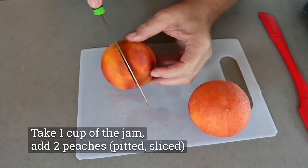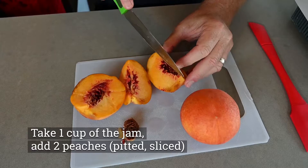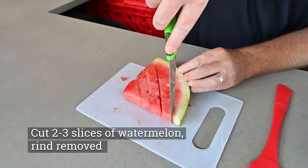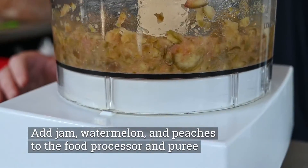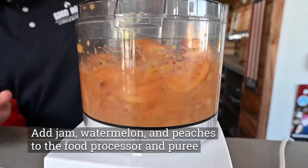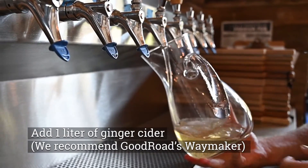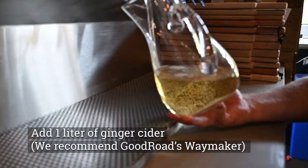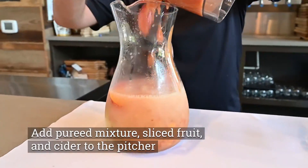Take the fig jam that you have just made. You're going to add two peaches that have been pitted and sliced, then two to three slices of watermelon — make sure your rind is removed. You're going to add the jam, the watermelon, and the peaches to the food processor. Make sure those are pureed, then add a liter of the Good Road Cider Works Way Maker, which is a ginger cider. Pour that into a pitcher and add the cider to the pitcher.